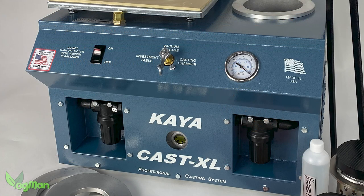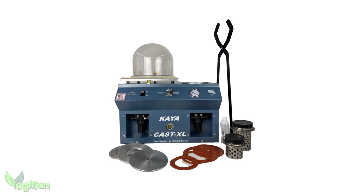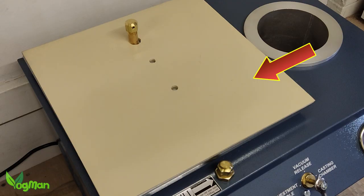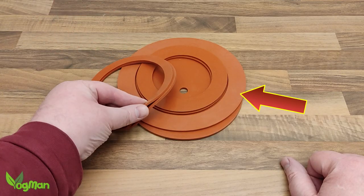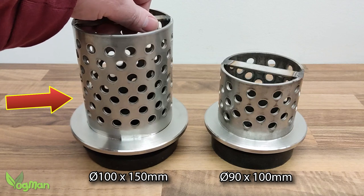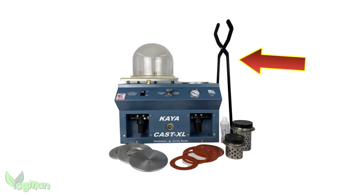The question is: does this mean increased performance? As with the original, the XL kit comes with a vacuum machine, a bell jar, vacuum table with a rubber pad, pump oil, gaskets, adapter plates, and two perforated flasks with sprue bases. And there are also some very sturdy tongs.